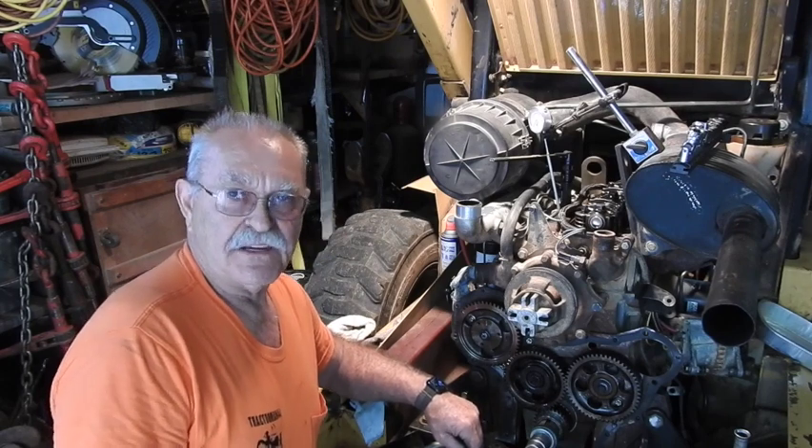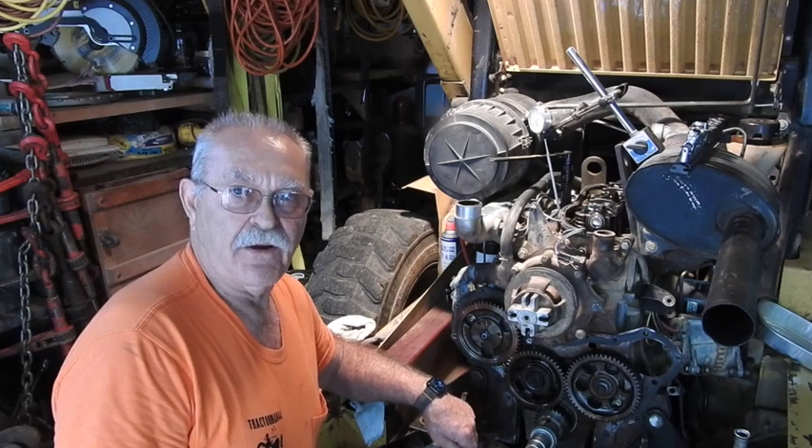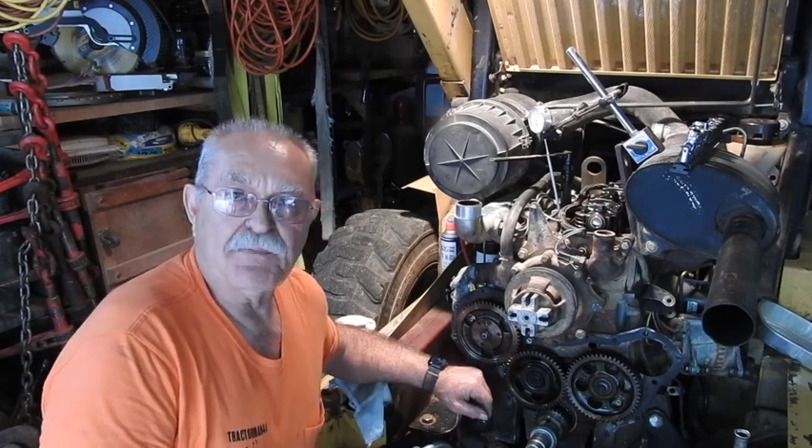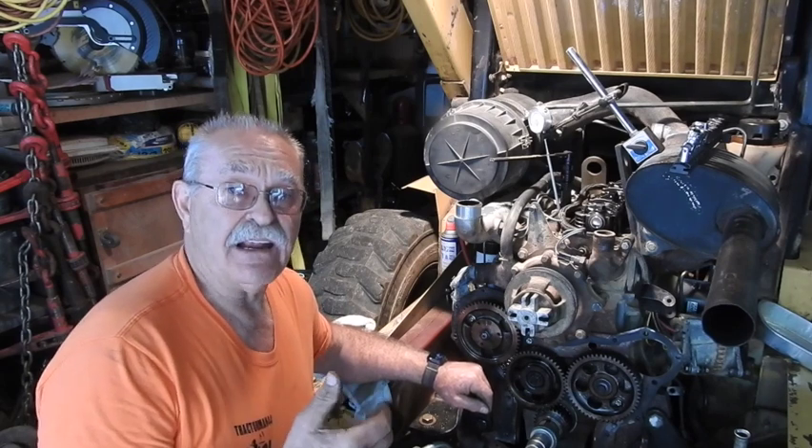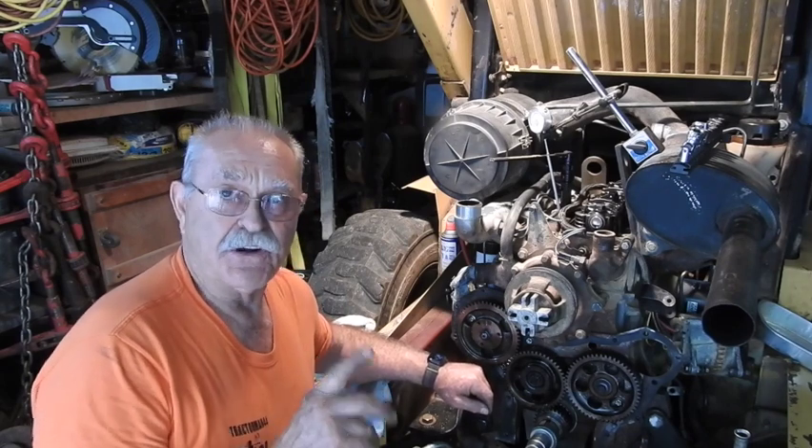I think I've got it figured out, and this is what I'm going to do—whether it's right or wrong, I don't know. The injection pump, when it comes back from the rebuilder, is actually timed for the initiation or the beginning of the injection cycle for cylinder number one.